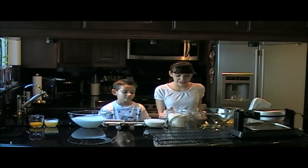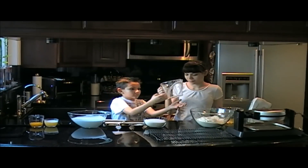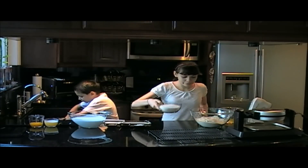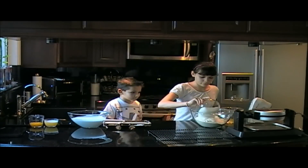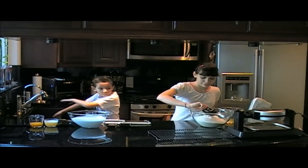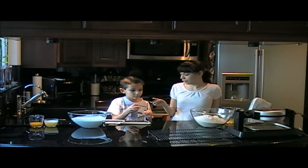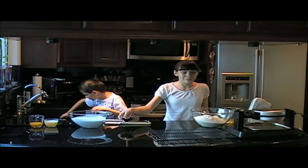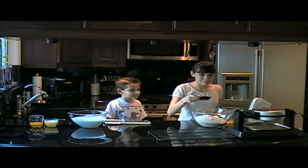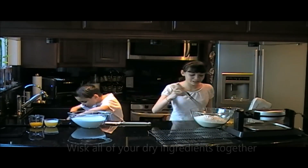Now we're ready to mix our dry ingredients. We're going to use 4 cups of flour, 2 cups of sugar, 2 tablespoons of corn starch, 2 teaspoons salt, and 4 teaspoons baking powder. And we're going to whisk it together.